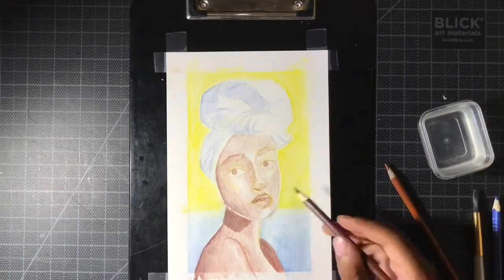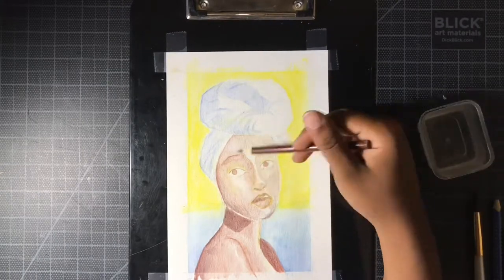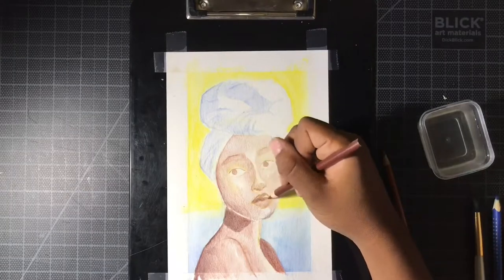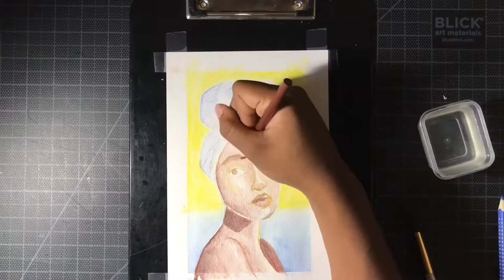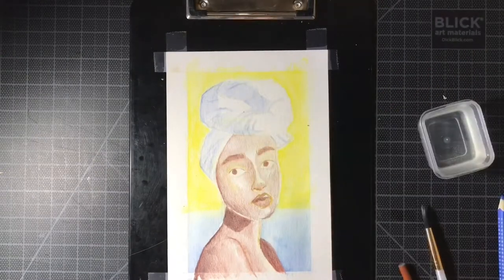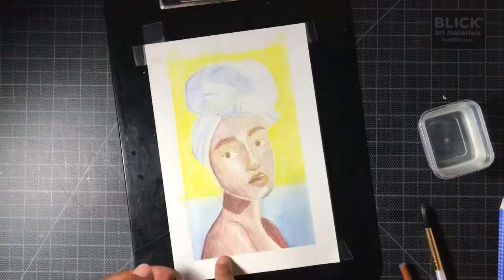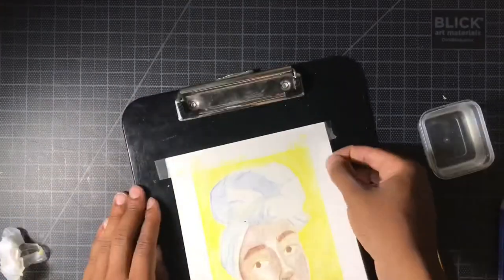I wish I had done it on the first couple of drawings, but besides that I finished this one up like the others — going over with colored pencils. I don't really have a lot left to say about this drawing or any of these drawings, but in general I'm very proud of how all of them turned out, especially this last one. I will definitely be using these watercolor pencils in the future.